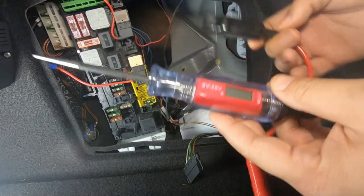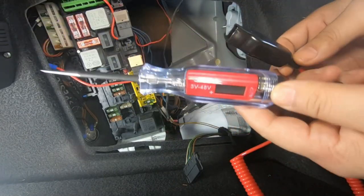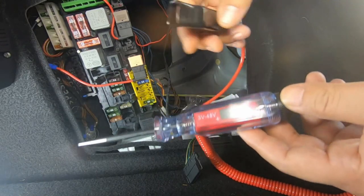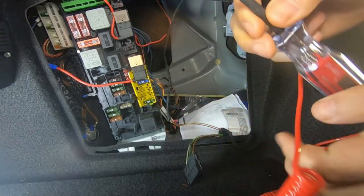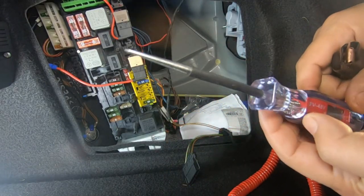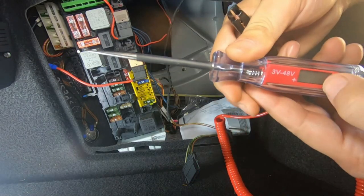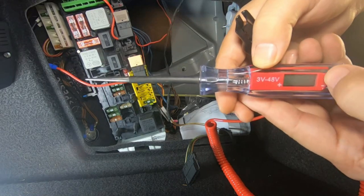Just before we get started, I wanted to show you this testing cable I've got. This is a really good testing cable — a great way to test for 12 volt switched power or anything up to 48 volts. All you have to do is connect this part here to any ground point, and then use the end tip of this testing device to touch whatever power source you're trying to test. It will light up and tell you how much power you're getting through.